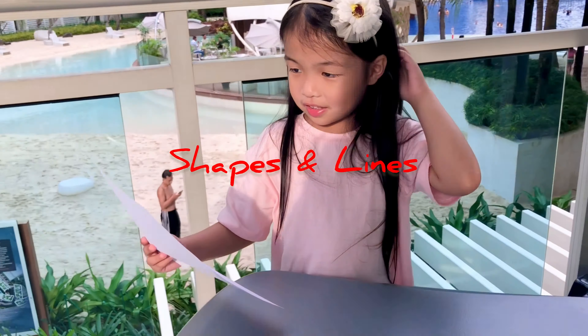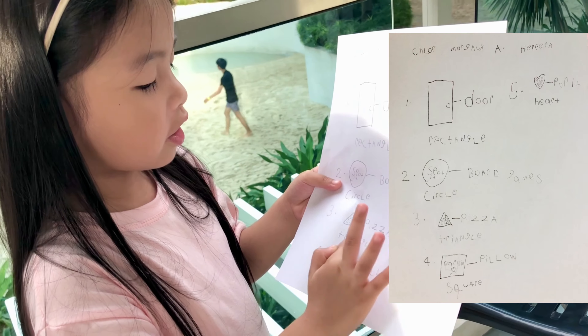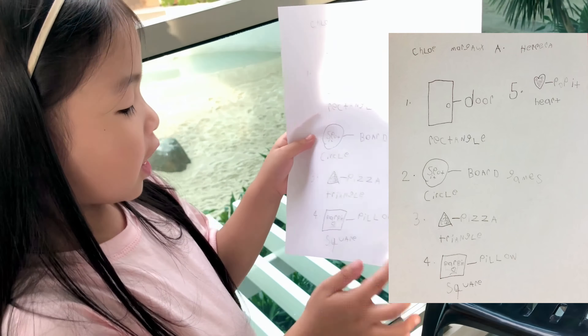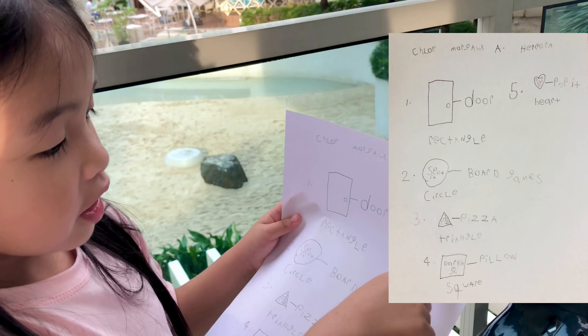Number one. This is a door and it's a rectangle. This one is a game. It's gorgeous. It's a circle. This is a pizza. It's a triangle. And I have a Barbie pillow. See, it's square. And last one, I have my heart puppet. See, it's a heart.